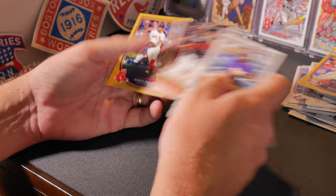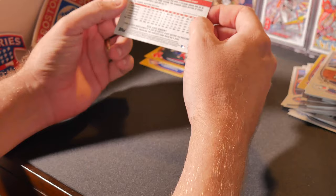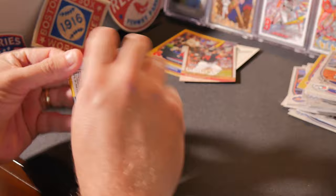Aaron Altherr, Goldie — Paul Goldschmidt — another insert, Xander Bogaerts insert. It's like a nickname insert. It's numbered 111, part of the regular set it looks like. Go Day.